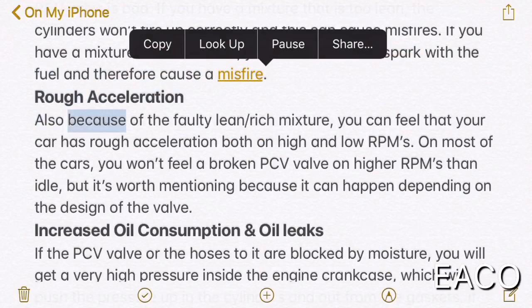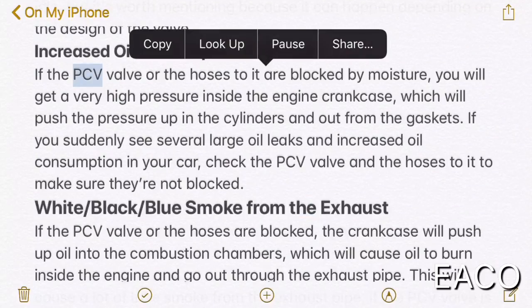Rough acceleration is also a symptom caused by a faulty lean or rich mixture. You can feel that your car has rough acceleration both at high and low RPMs. On most cars, you won't feel a broken PCV valve on higher RPMs than idle, but it's worth mentioning because it can happen depending on the design of the valve. Increased oil consumption and oil leaks: if the PCV valve or the hoses to it are blocked by moisture, you will get very high pressure inside the engine crankcase, which will push pressure up into the cylinders and out from the gaskets. If you suddenly see several large oil leaks and increased oil consumption, check the PCV valve and the hoses to make sure they're not blocked.